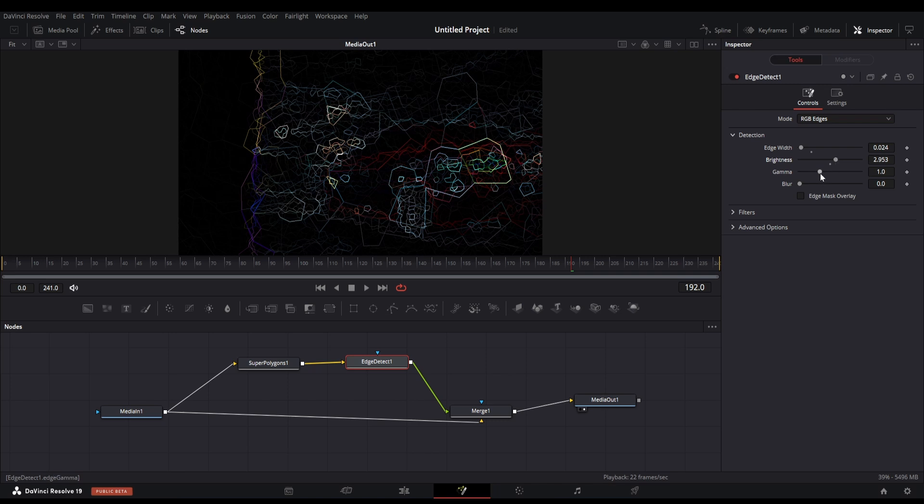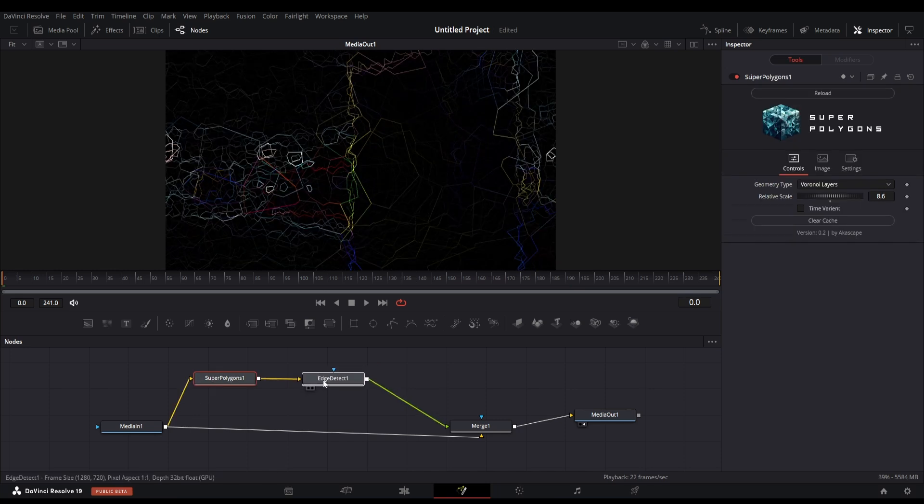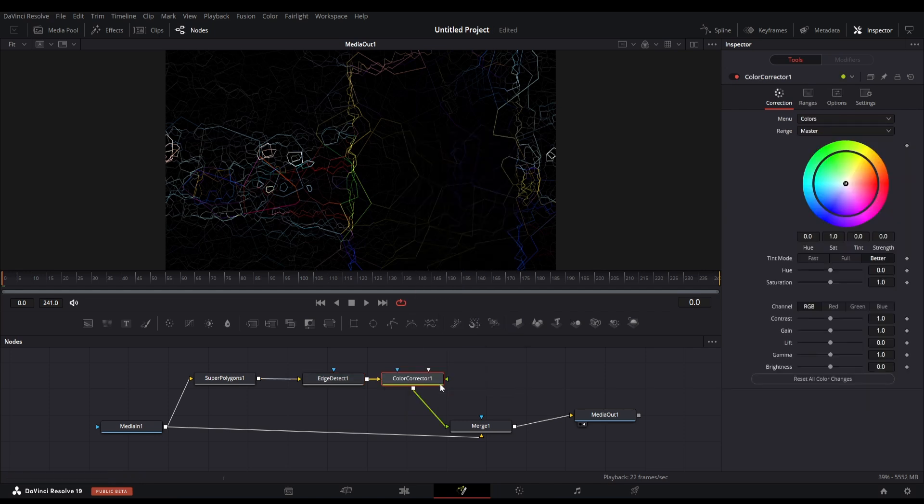Let me adjust the edge width and brightness options. This looks fine. Now we have to fix the color of these lines, which we can change with the help of a color corrector node. Let's add the color corrector node after the edge detect node. I am going to change the color to bright green — you can use any color you want.